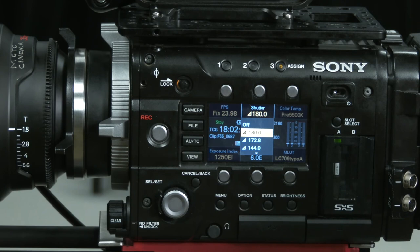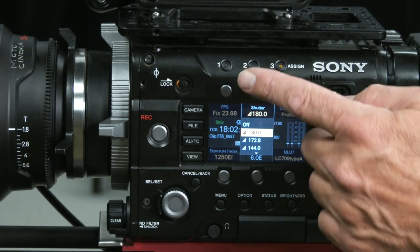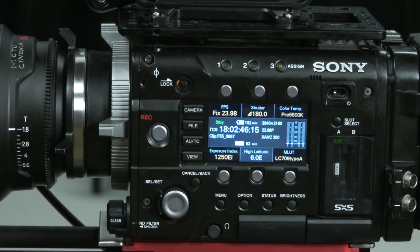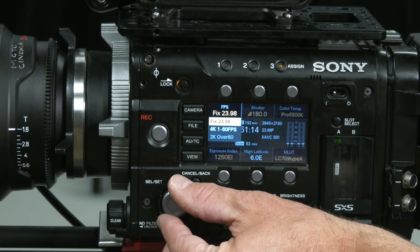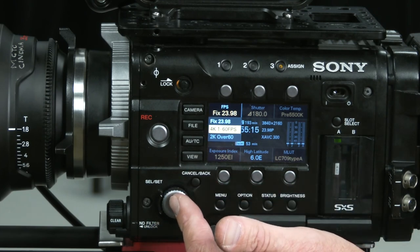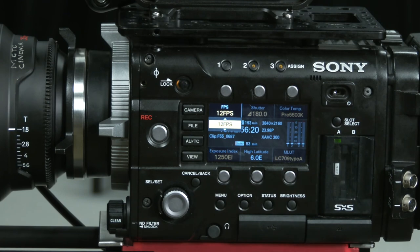The shutter — I can adjust the angle of that and go into the menu to change it to a speed as well. 180 degrees is normal for 24 frames per second. Here I can change the frames per second — I could adjust it to do a slow and quick 4K somewhere between 1 and 60 fps. Right now someone has it set up in the menu for 12 frames per second, meaning they were doing some fast motion.